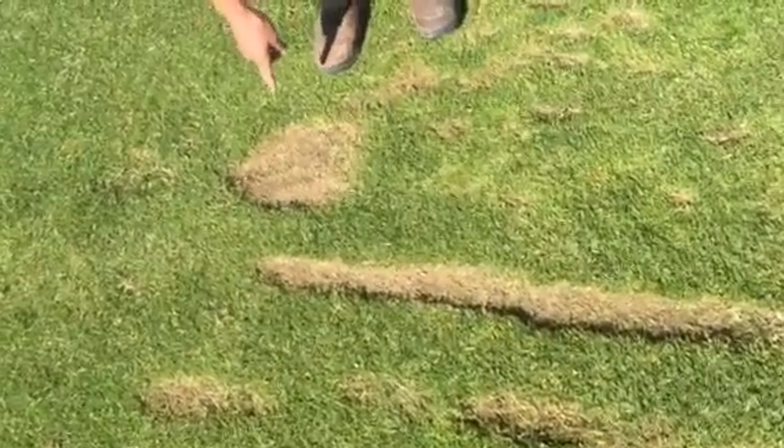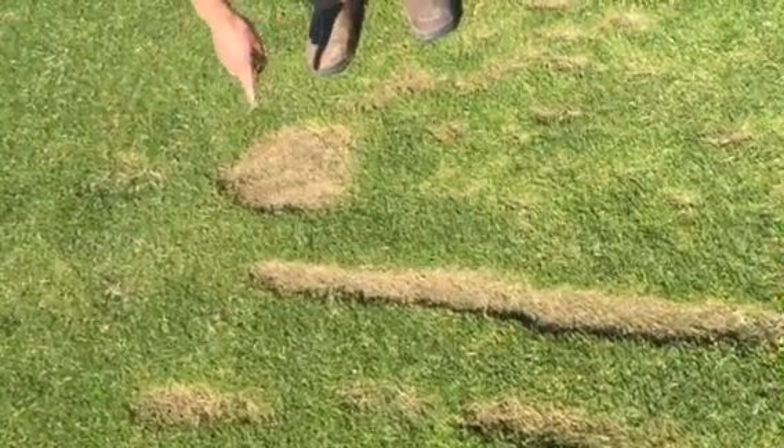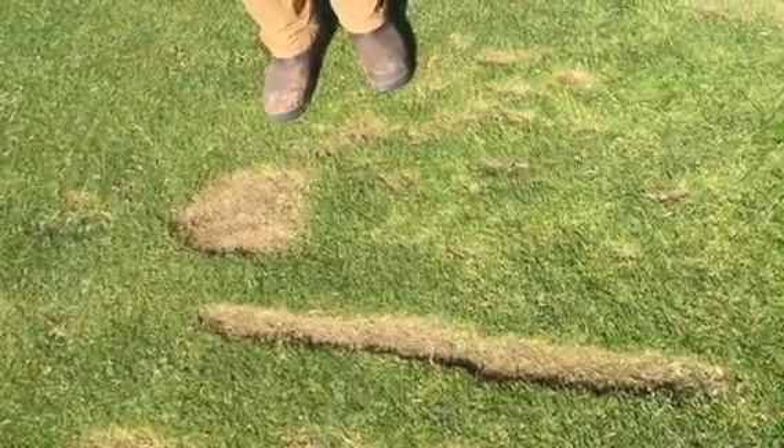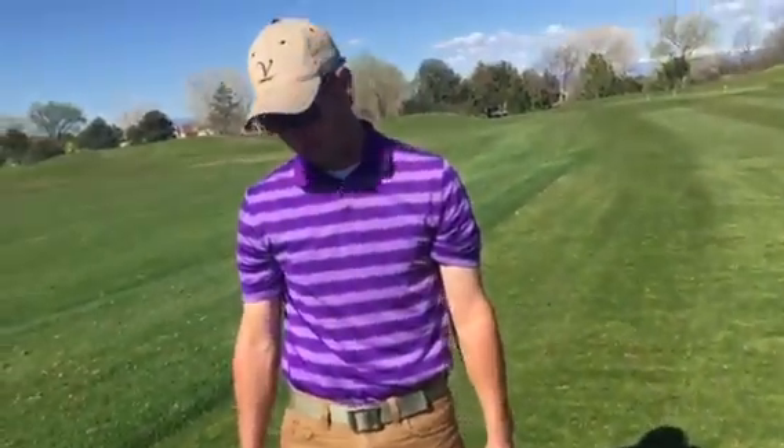Here you'll see another divot pattern. This way is incorrect. This area takes out too much grass and it'll take a long time to heal, allowing for a bare spot to linger on.